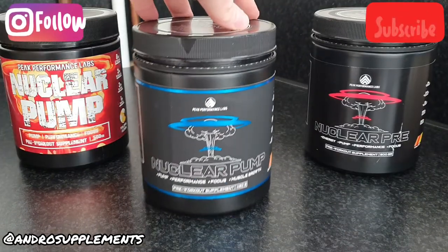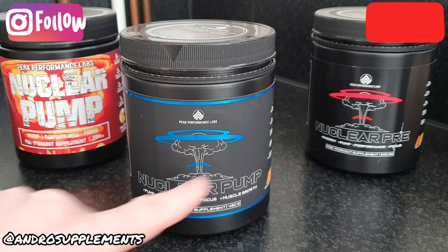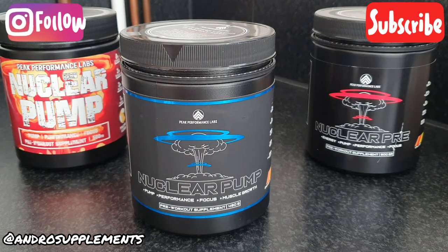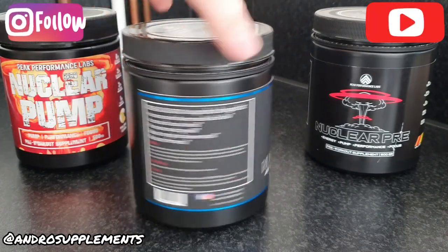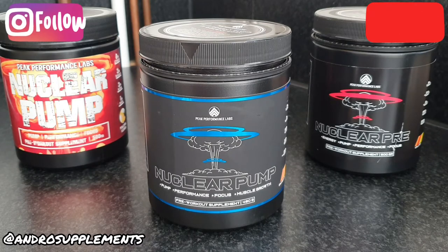They went one step further with the blue on this one — the pump — with a blue strip at the top, bottom, and middle. The guys told me the blue represents nitric oxide, since Nuclear Pump is a pump product. Apparently, as your body produces nitric oxide it appears blue in the bloodstream — a really cool touch. The packaging looks really slick. In not even two years, this brand is changing the game from packaging to labels.